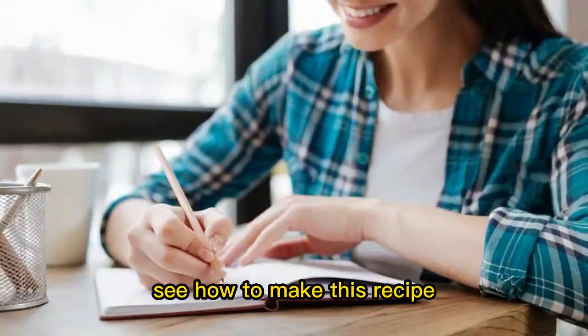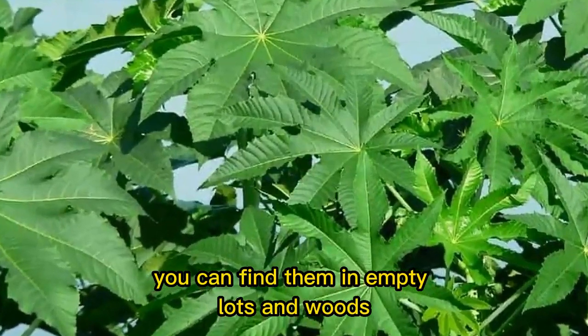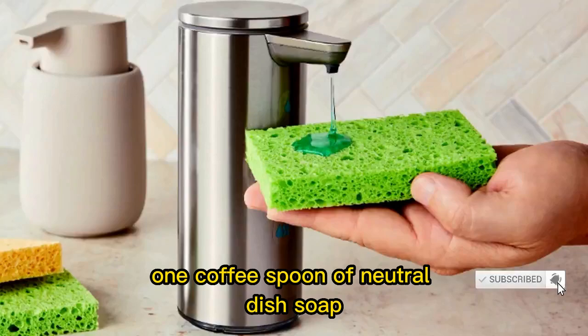See how to make this recipe. You will need 5 castor bean leaves — you can find them in empty lots and woods — 34 ounces of water, and 1 coffee spoon of neutral dish soap.